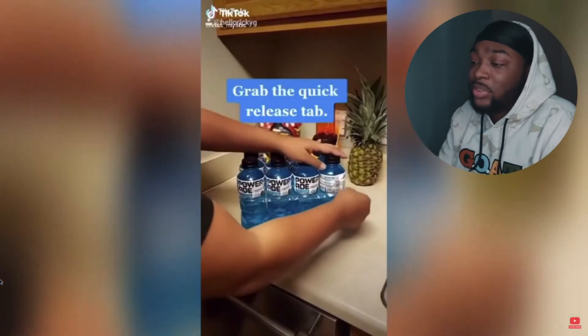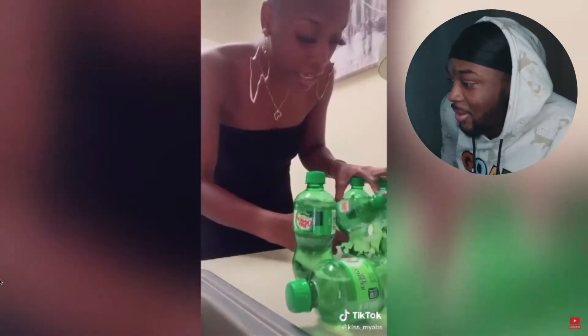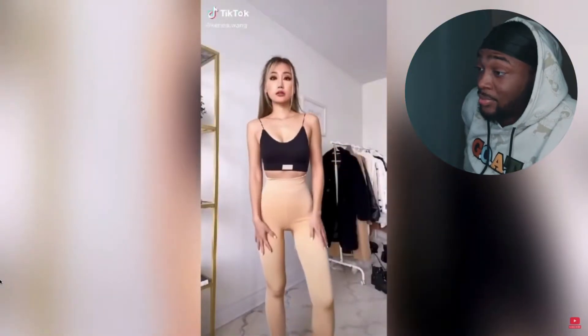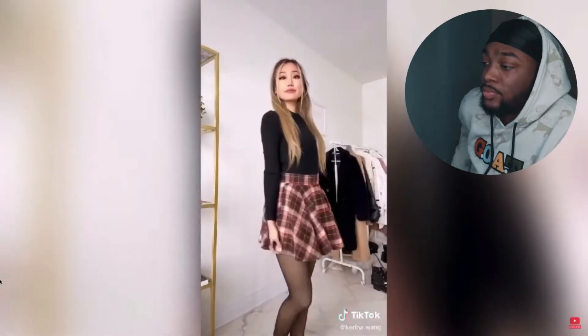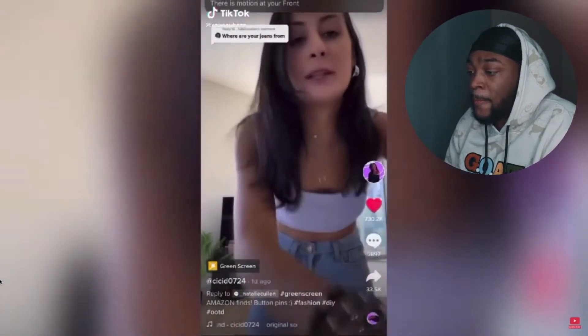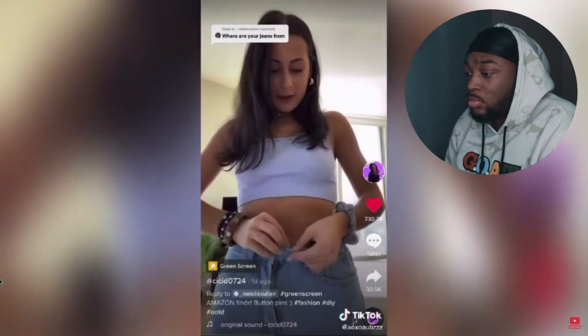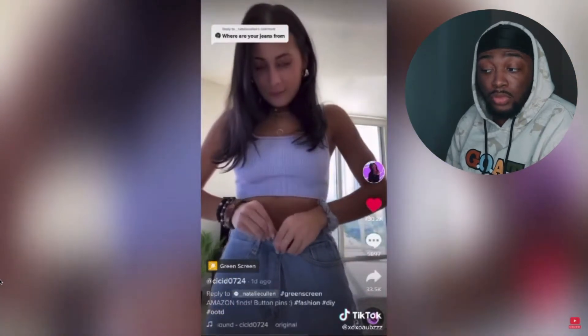Bro, that actually is smart. So you're wearing a skirt and a sweater because it's winter, and anyone thinks you're crazy, but for the females watching — it's kind of big on me. What I do is I use these button pins I got from Amazon, and you just pin it where you want it, then button your pants so that it fits tighter.